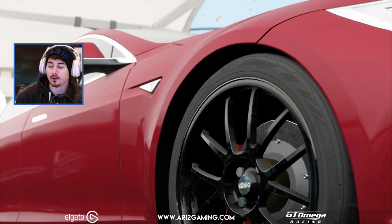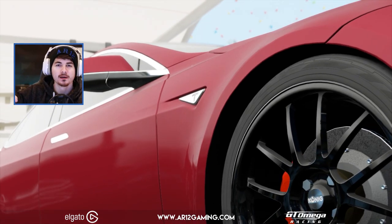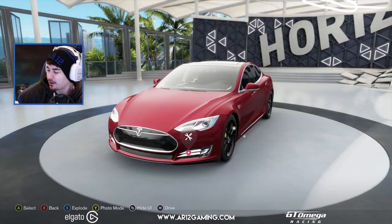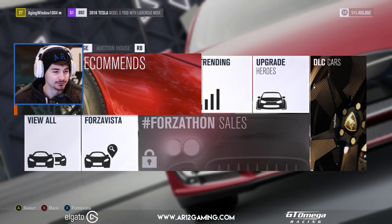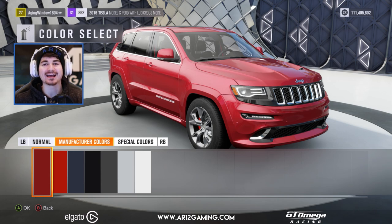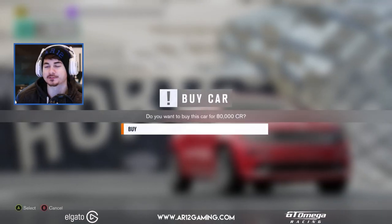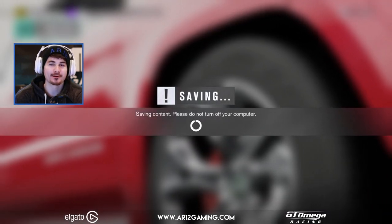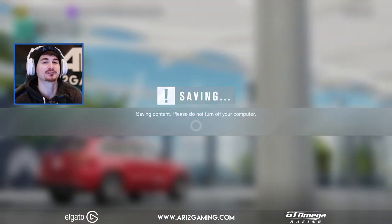A little bit earlier in the week, you may know Racy Monkey. Racy Monkey put together an awesome video where he took a supercar and made it into an SUV. I thought that was really interesting, but I was thinking — well, what about turning an SUV into a supercar? How hard could it be? So that is exactly what we are going to do today. My SUV of choice is going to be the Grand Cherokee SRT.